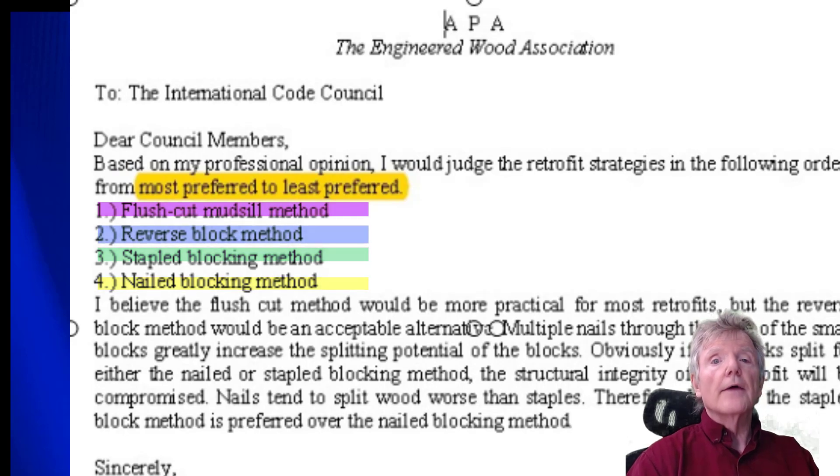We are the only contractors I'm aware of who use those first two methods. I suggest that you ask any of our competitors which one they use — usually you'll find that they use the nail blocking method.